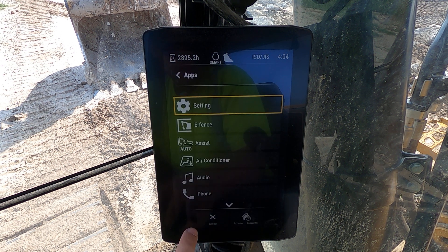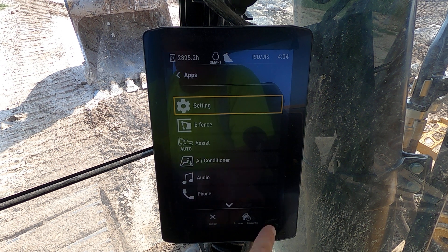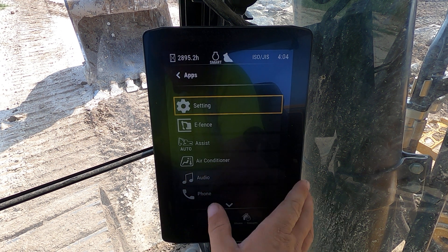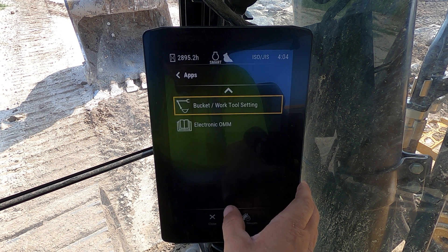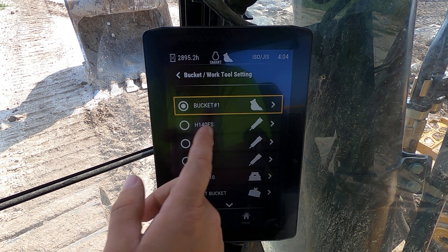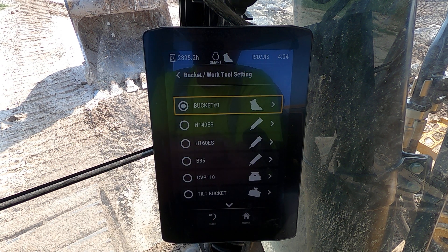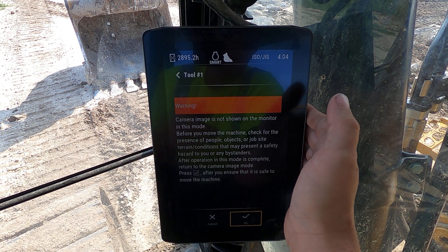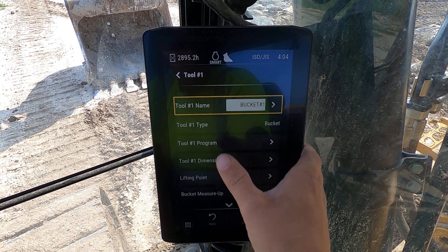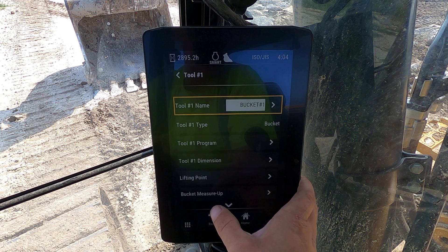Another big thing you can do to help — come into your menu settings and come back from the home screen. Come down to your bucket and work tool settings. Select your bucket; make sure that your bucket is correct. It's very important that you're using the right bucket. Don't touch anything else or you will mess up.